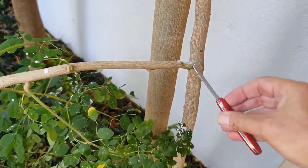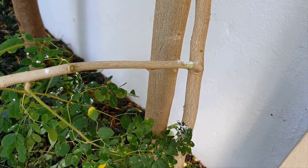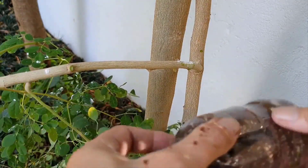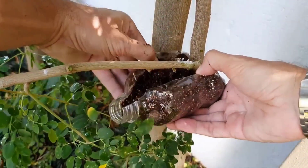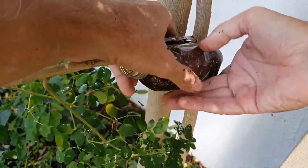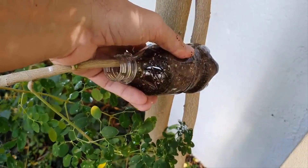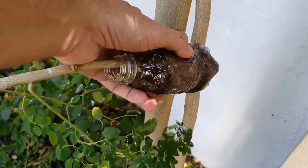Step 3. Apply a softwood rooting hormone powder to the wounded area. Applying a rooting hormone powder is optional as moringa roots easily without any hormones. Step 4. Open up the bottle containing the rooting mix. Carefully slide it over the stem, making sure that the wounded area has good contact with the rooting mix to ensure good root development.